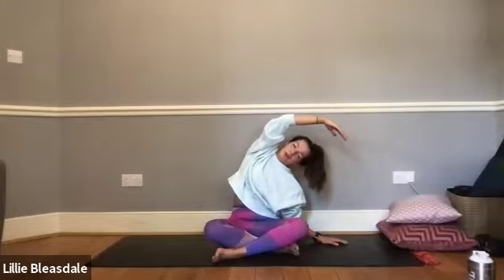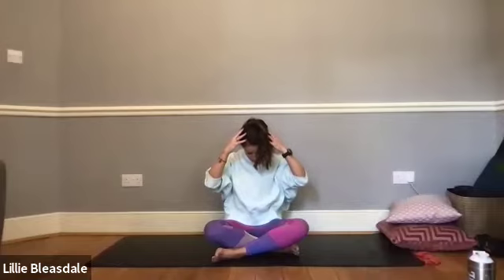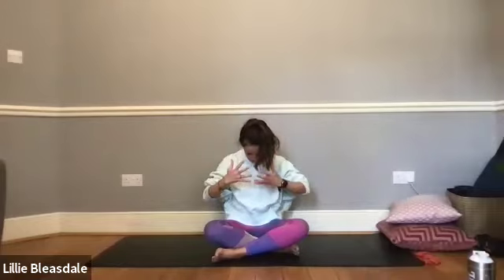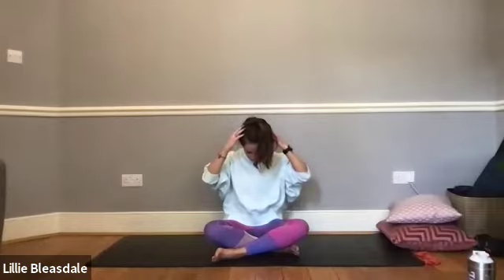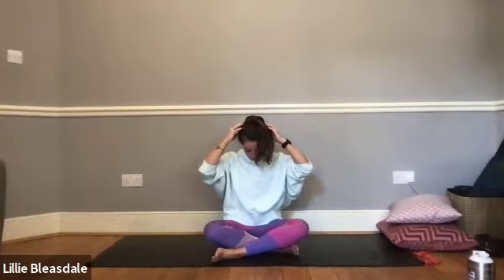We're going to take those hands to the back of the head. As you breathe out, just tip that chin down to the chest, keeping the shoulders lowered as you apply a little bit of pressure with those fingers and start stretching through the back. Imagine that you're taking the shoulder blades apart from one another — as if they're pulling away and down towards the floor — and that's going to open up those scapula at the back of the shoulders and help to stretch out that muscle.